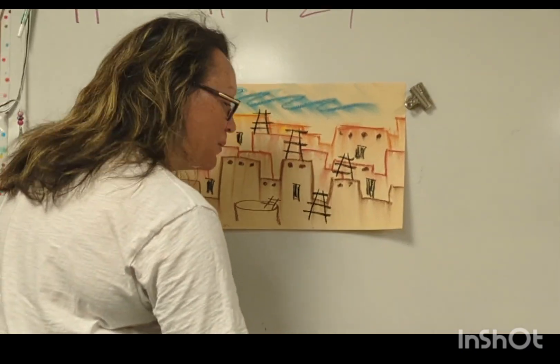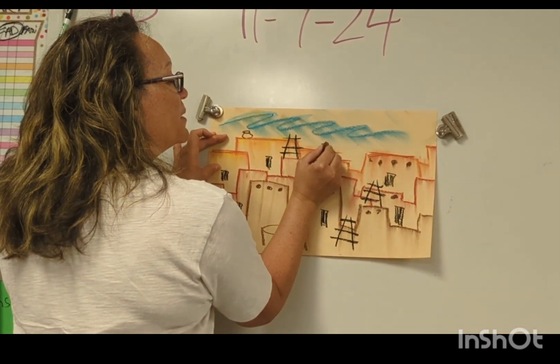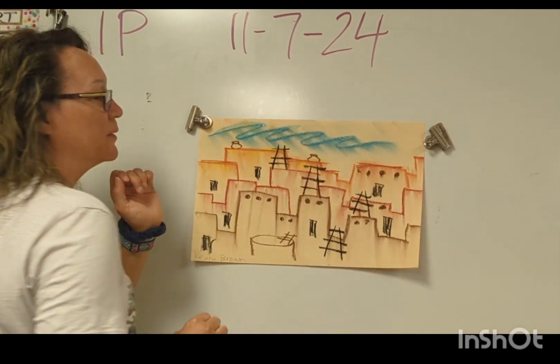Anything else you might want to put in there? I'm going to put some pottery in mine because I like pottery — maybe some pottery at the top of the building collecting some water. Thank you.